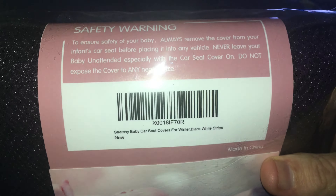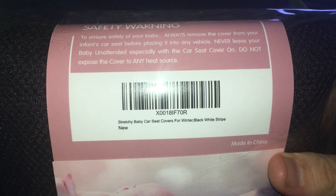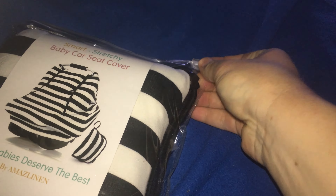There's always a fair safety warning here. To ensure the safety of your baby, always remove the cover from your infant's car seat before placing it into any vehicle. Never leave your baby unattended, especially with the car seat cover on. Do not expose the cover to any heat source.